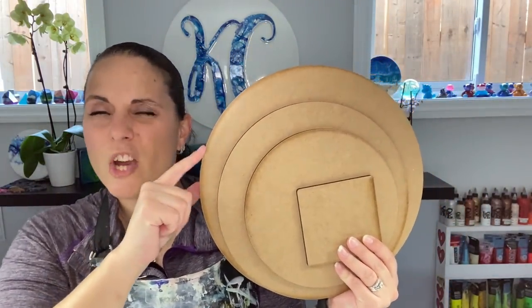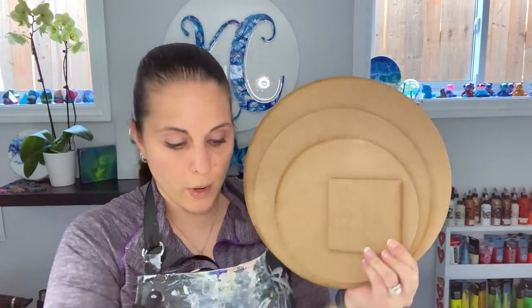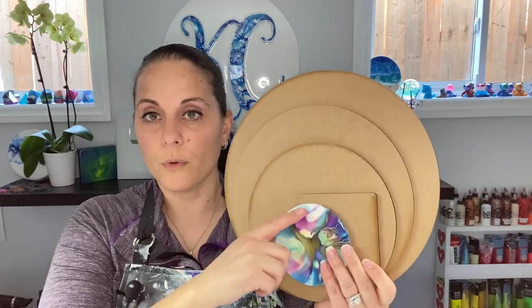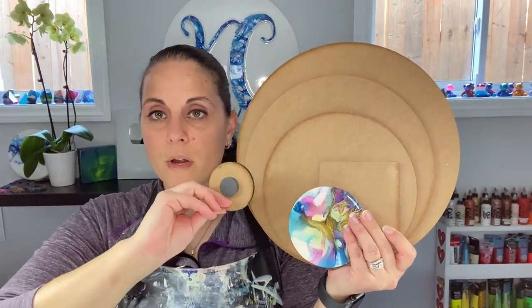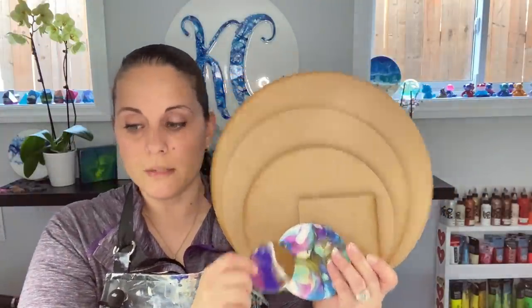Of course, we've got the wood rounds. We have the just-shy-of-12-inch, so 11.75. We've got the 10 inch, the 8 inch, the 4 inch square, the 4 inch circle, and the 2 and a half inch circle, which are great for magnets. So those are the wood pieces.